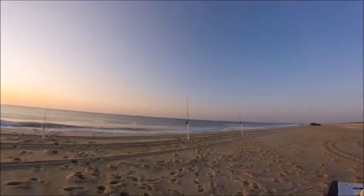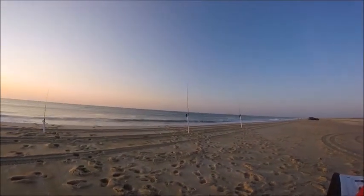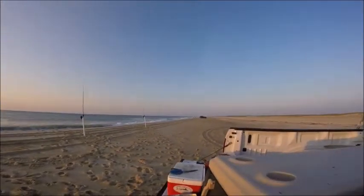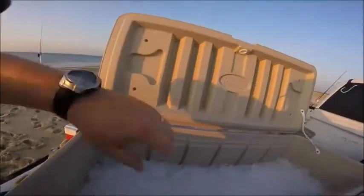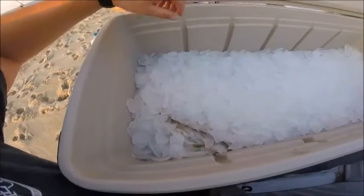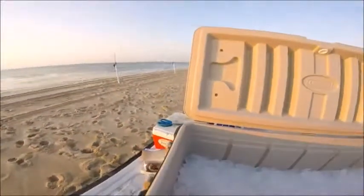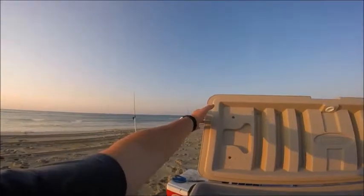I didn't have the camera running, but the middle one — the Shakespeare — I put some squid on it to switch it up. I cast out and within two seconds I got a nice nine-and-a-half-inch kingfish. Good looking fish! I'm going to switch them all to squid and see what happens.